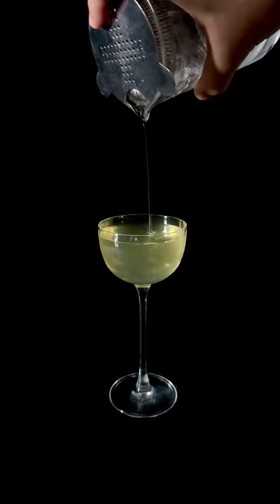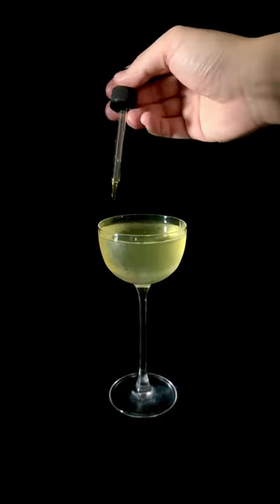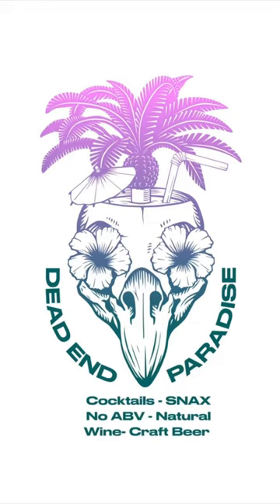Have you ever had pan con tomate in liquid form? This is the Rojo, a cocktail from Dead End Paradise in Barcelona.